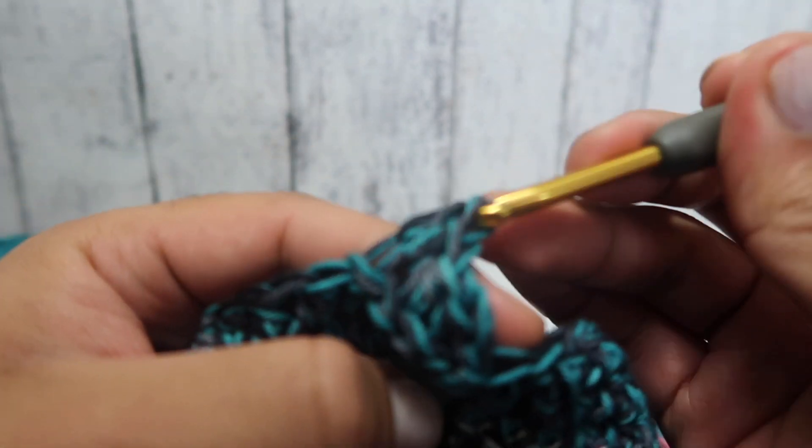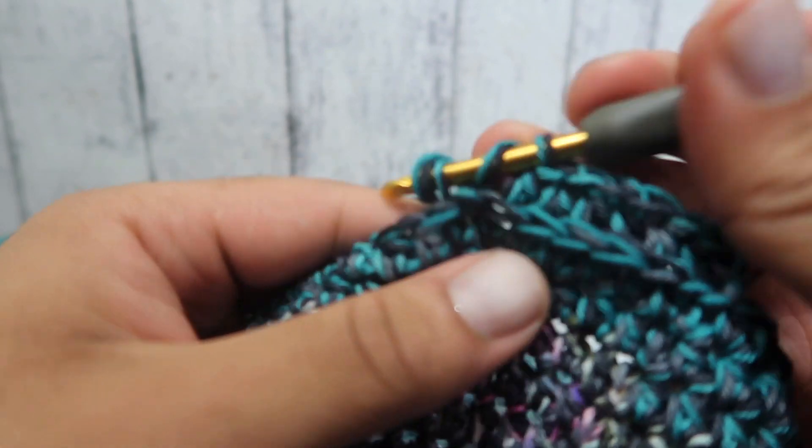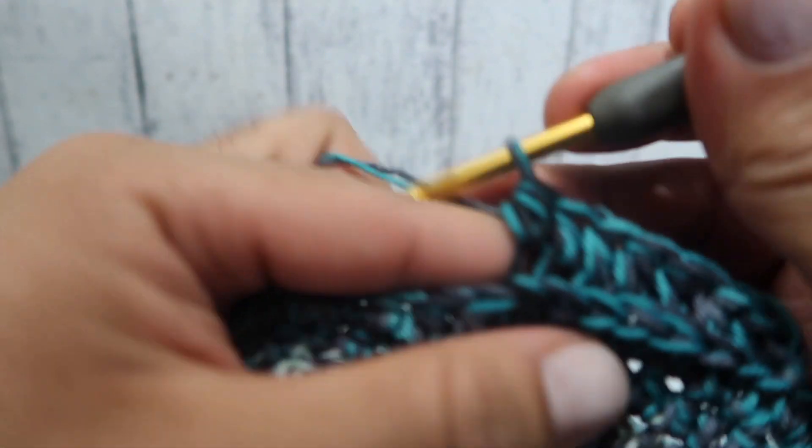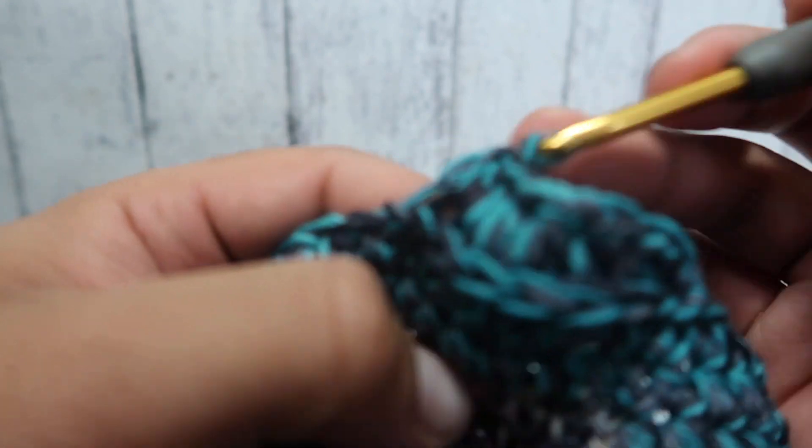Towards the back, and that's it — that's the camo stitch. When it's worked in the round, you get a nice horizontal V pattern that confuses people and makes them think it's knitting.